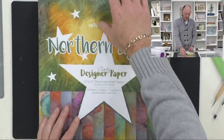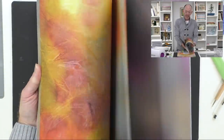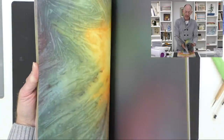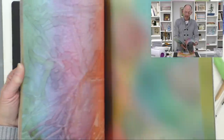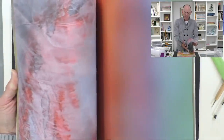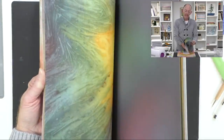We've got our beautiful Northern Lights. In each of our designer pads you're going to get 12 different designs and four sheets of each. On one side you've got a really nice vibrant bold design and on the reverse you've got a more softer muted tone. These are great for scrapbooking, matting and layering, but one of the great things I love about these is they're perfect for luxury inserts and also making envelopes.